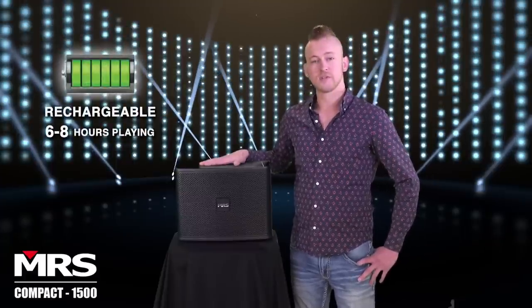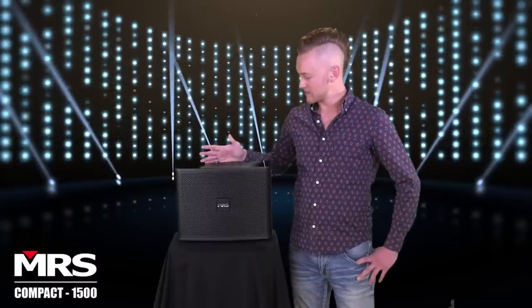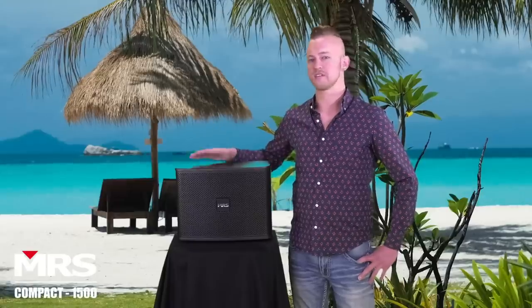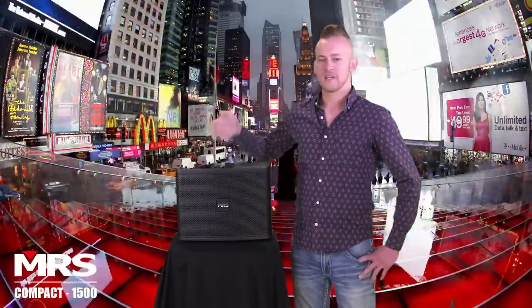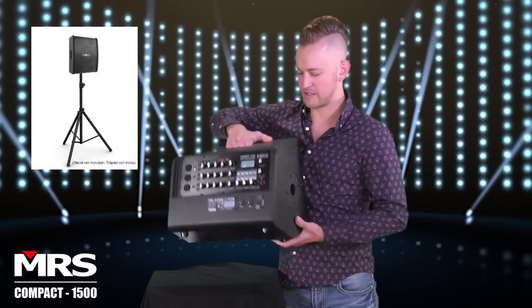Inside is a fully rechargeable battery for three to four hours of performance, so you can take this anywhere you'd like to go. You don't need electricity. You can take it to the beach, the subway, to the street corner, and you don't have to plug it in. You can just pick this thing up and roll. This is a nice lightweight speaker — easy and portable.